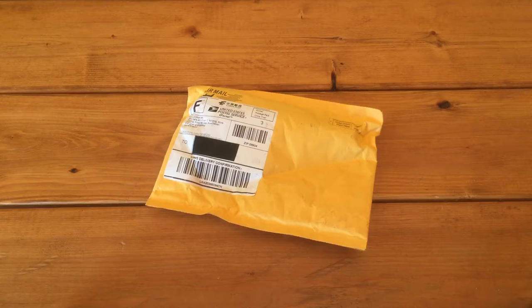Hey guys, this is Gunnar from the Anella Grande blog and today I am doing an unboxing video. This is not bike related directly, but this is something that I ordered on eBay that I will be using to make more YouTube videos to post online and on the blog. Today what we have is an iPhone mount for a tripod along with what I believe is called an octopus tripod.